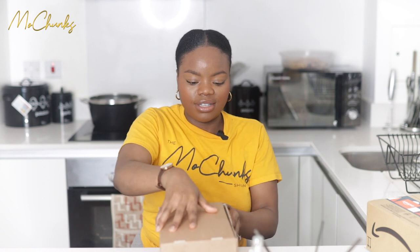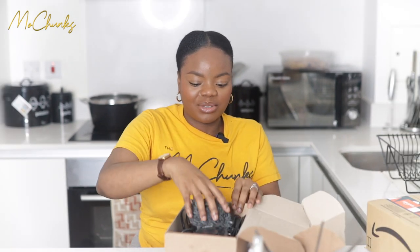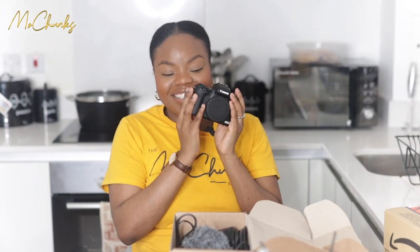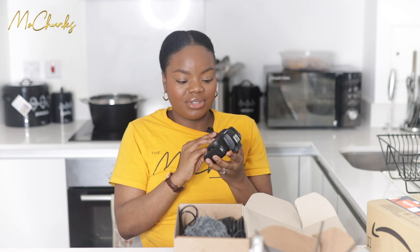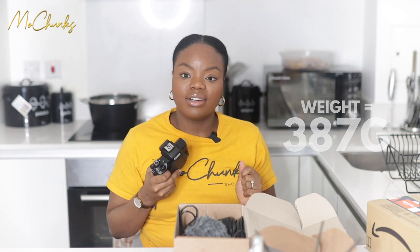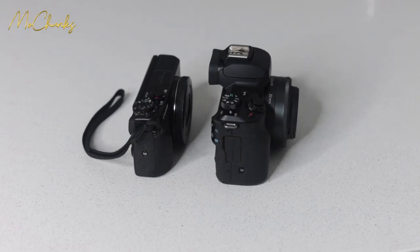Anyway, let's start with the M50! I kind of already opened this on Christmas Day but I haven't really vlogged with it yet. This is the M50 — this is one of Canon's mirrorless cameras and it's aimed at content creators, not professional videography, but for content creation.